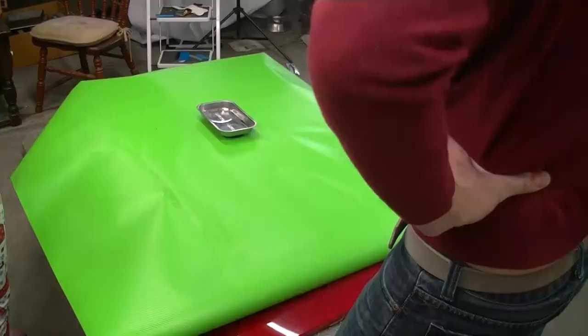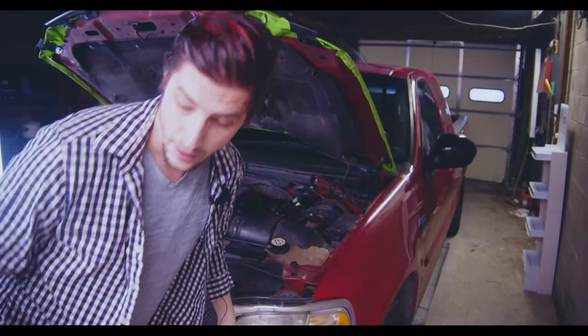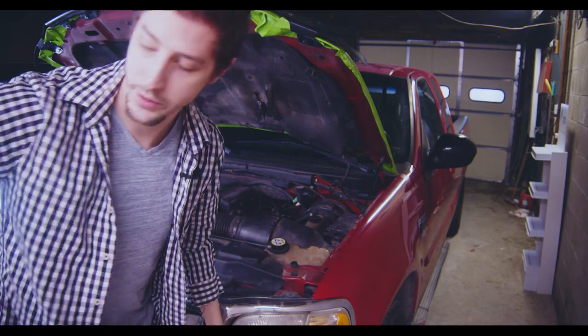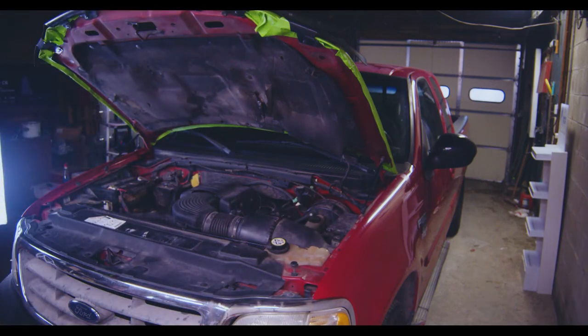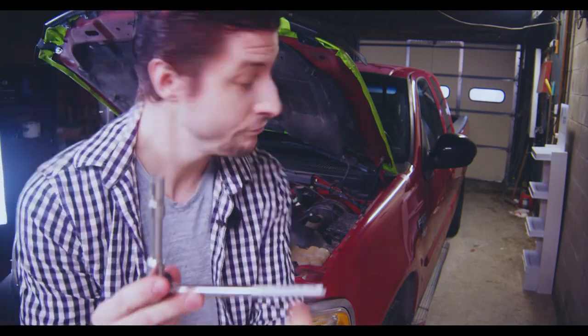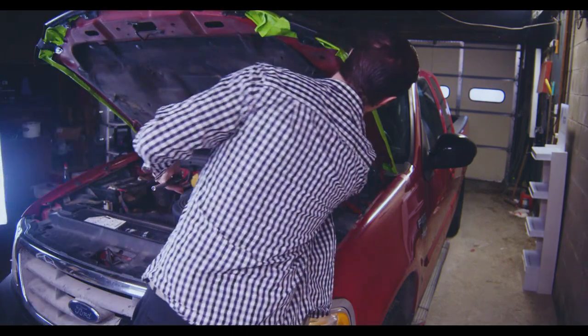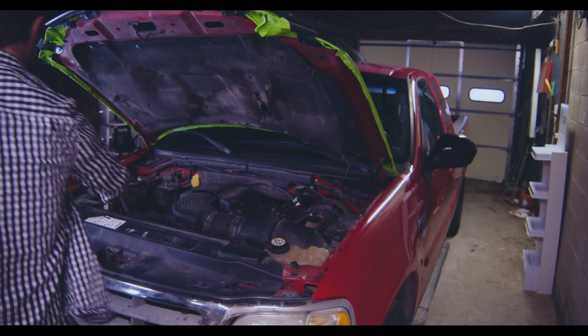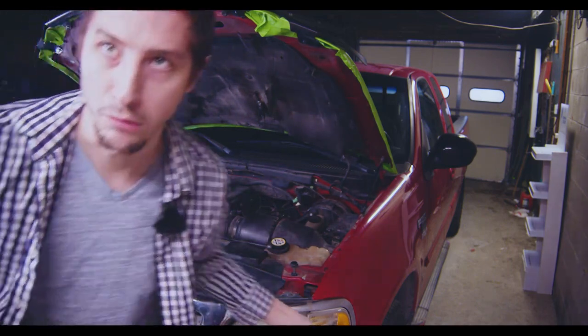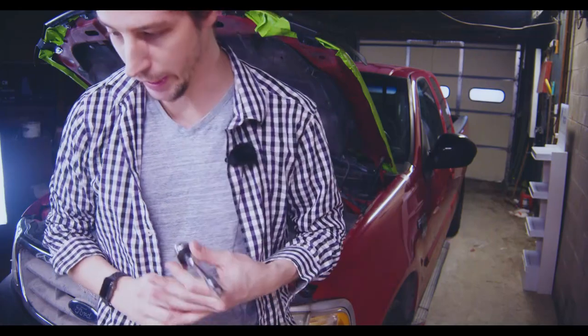Other than using a heat gun and this tool to get the bubbles out, I used a wrench to take out one, two, three, four bolts. We did end up taking off the hood.